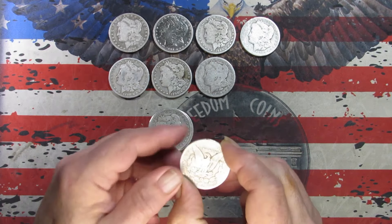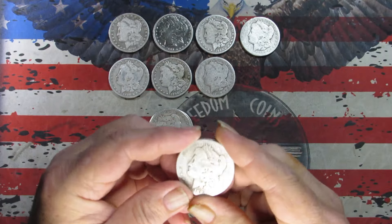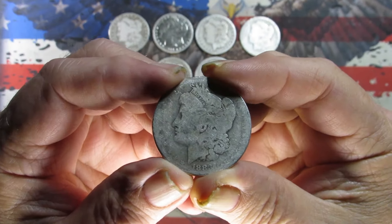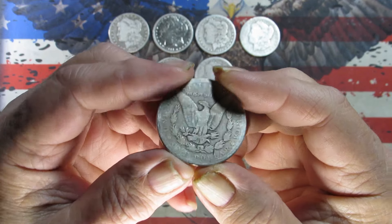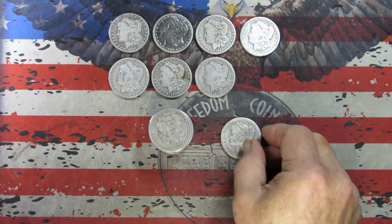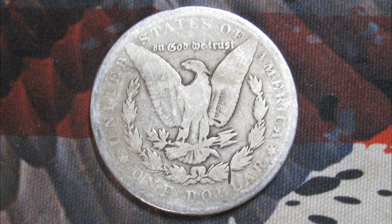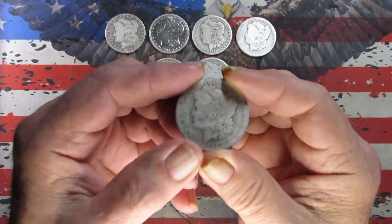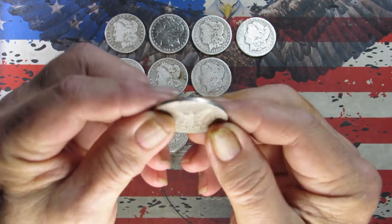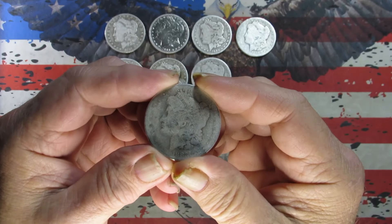Next one is reverse-facing, no mint mark — pretty slick. We have an 1883 Philadelphia. Another one I would say is probably in AG range — not really any rim details left there.